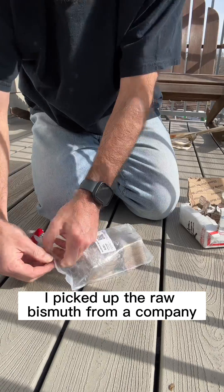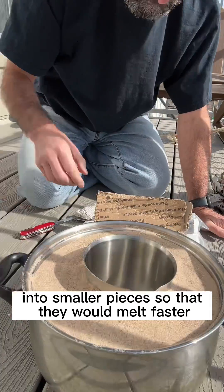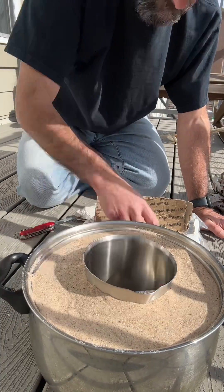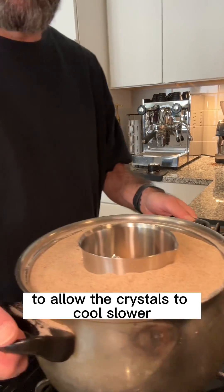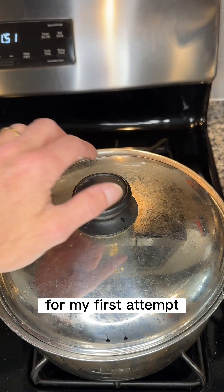I picked up the raw bismuth from a company called Rotometals. My first step was to break the large chunks into smaller pieces so that they would melt faster. I surrounded the pot with sand to allow the crystals to cool slower, which was supposed to help make larger crystals, but I abandoned this technique as it took way too long for my first attempt.